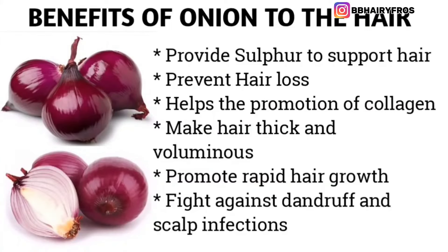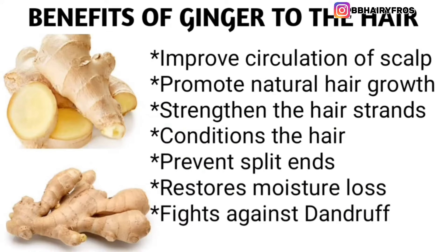Onions provide sulfur to support the hair, they prevent hair loss, help the promotion of collagen, make the hair thick and voluminous, promote rapid hair growth, and fight against dandruff and scalp infections. Ginger aids in circulation of the scalp, promotes natural hair growth, strengthens the hair strands, and conditions the hair.